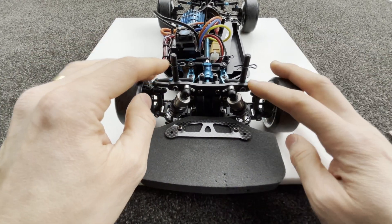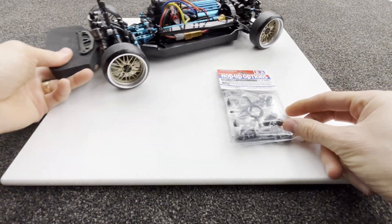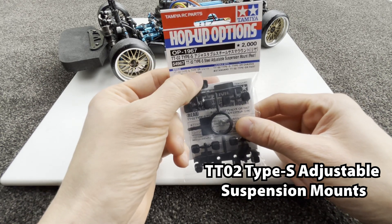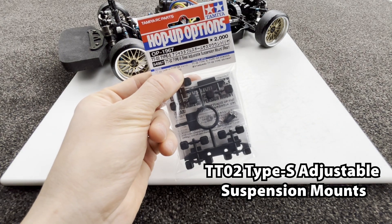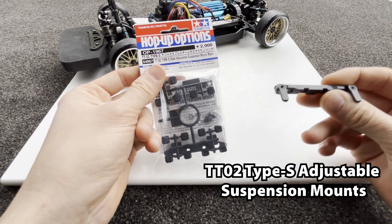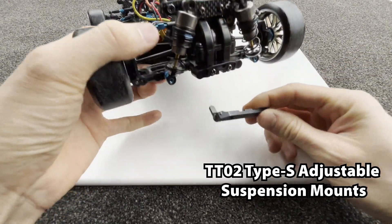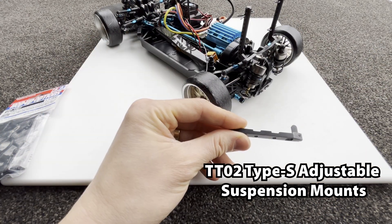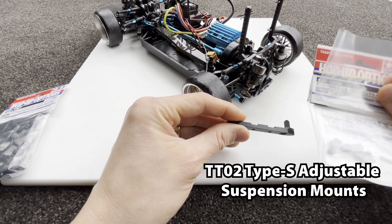The updates I'm going to do: I'm going to change the suspension mount to the Type S adjustable suspension mount. So this is pretty much like this thing here — you need two of them to go in the front and back, and it's going to go right here like that. There's also a rebound stopper that you can get.